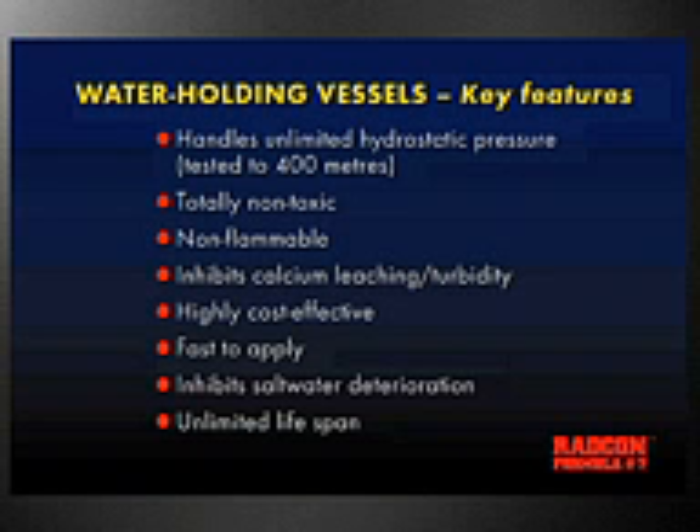All of our non-toxicity certificates are validated — we do saltwater marine aquariums, which are the most sensitive of all life forms on the planet, with total safety and confidence. Radcon, by using the calcium in concrete in the surface layers, is also inhibiting any sort of calcium leaching or turbidity that would make your water alkali in new concrete tank or holding tank situations. In these situations, we are highly cost effective and very fast to apply. We prevent all salt ingress to the first line of reinforcement, and we are always stressing unlimited life span.